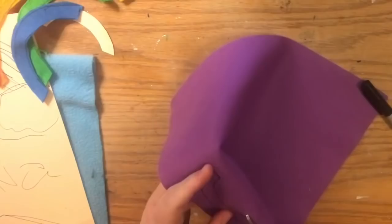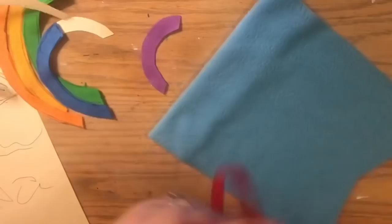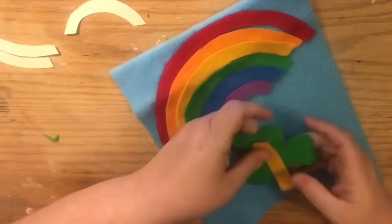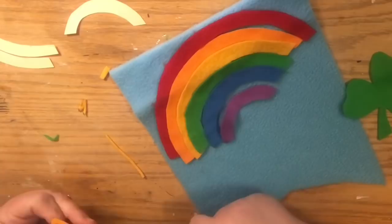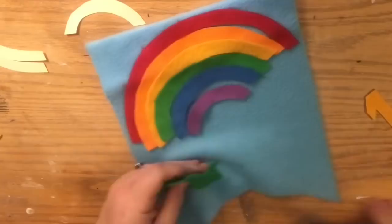Once you have all your colors cut out — one thing I forgot to mention — I'm going to use a little bit of batting for the clouds, which is optional. You can use white felt if you want. I had batting left over from other projects and thought it would be a cute addition. Now I'm laying everything out. You always want to lay it out before gluing anything down to make sure you have enough room and anything that needs rearranging gets sorted first.